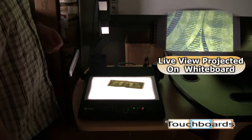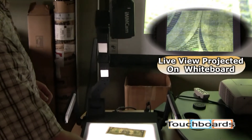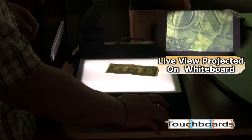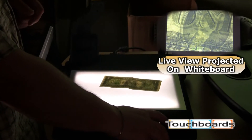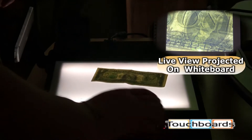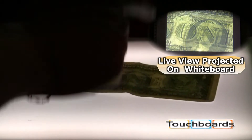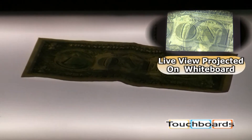As you can see, this dollar bill is now backlit. This works great for your film negatives, maybe even a transparency if you want. Because it's backlit, not only are we seeing the back of the dollar bill, but you can also see George Washington's face on the front of the dollar bill.